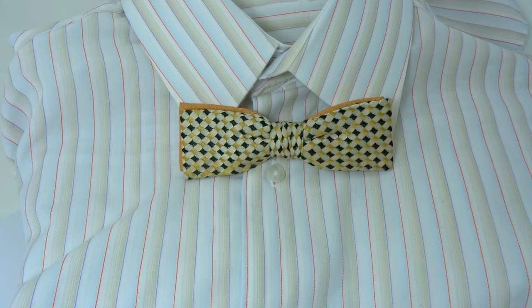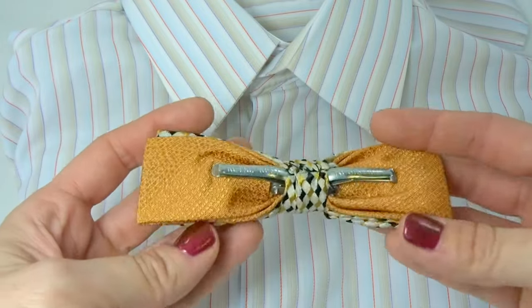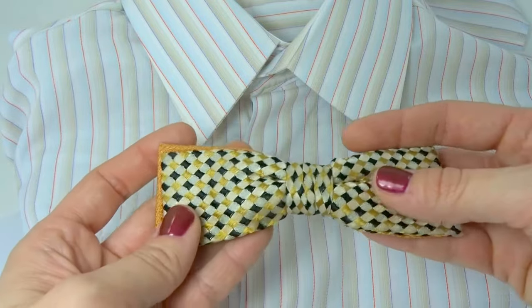Hey, welcome to the Tie Chest. Today we're talking about vintage clip-on bow ties. Here's a true vintage clip-on bow tie and I'm going to show you how they work. Because you might think it's simple enough, but if you've never actually used one, you might not know the simple little tip.